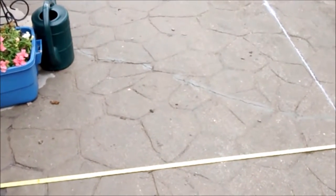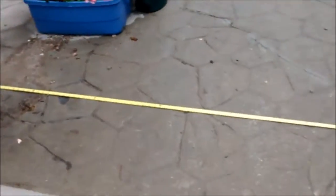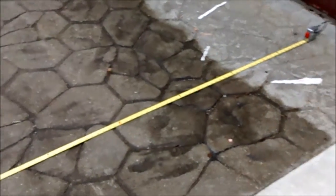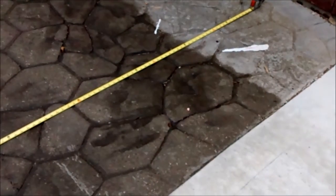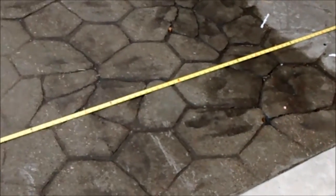I wanted to make a little video so we could explain what we need. This spot that you see here is a booboo left over from before, and where you see the yellow measuring tape is the approximate location of the cut. We have an idea that it can be fixed this way.